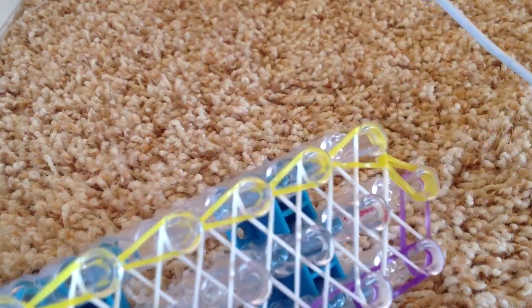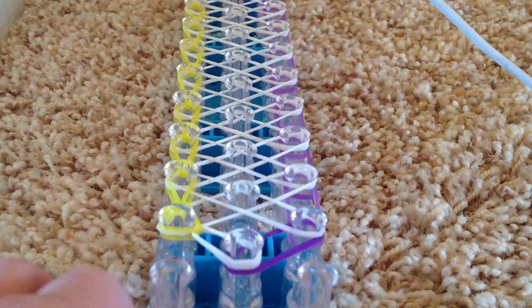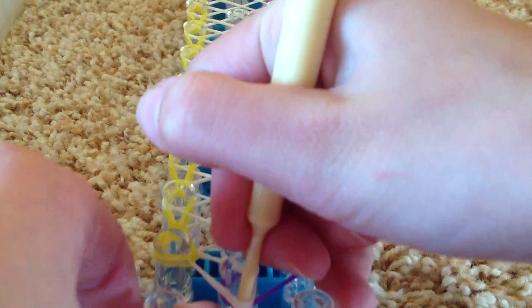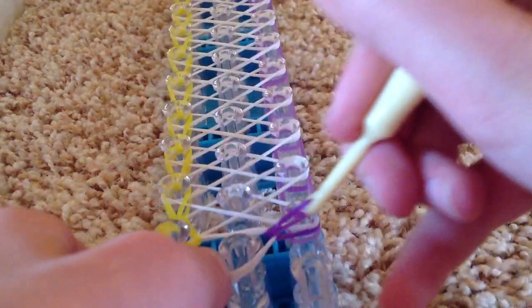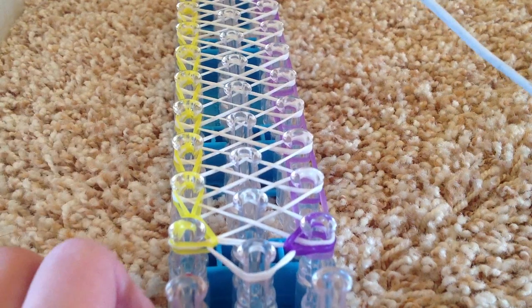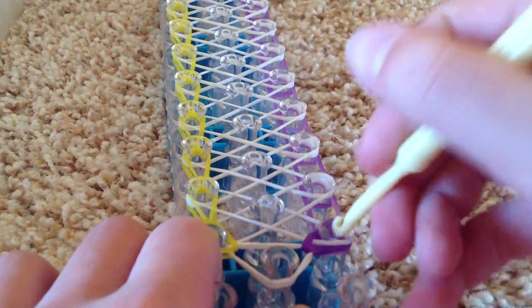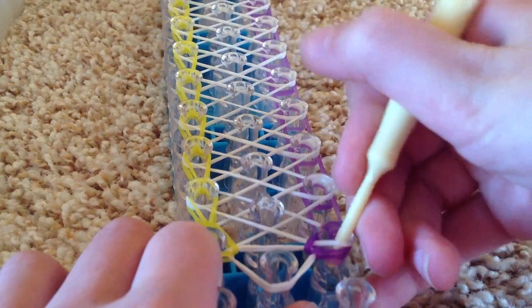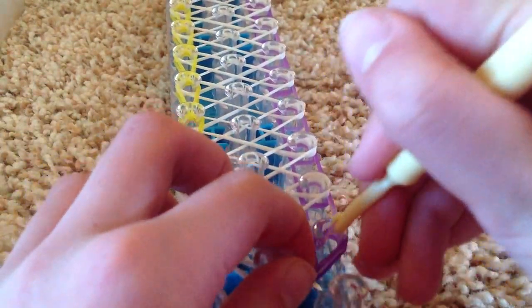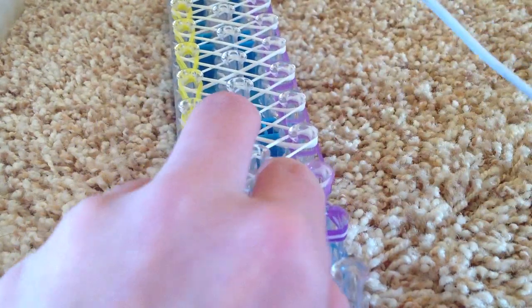It should look like this. Then go back to the beginning. Go under and get not the white band, but my purple band, like that. Go under all of these, get the very bottom one. I like to pull back sometimes with my finger — if that helps you, you can definitely use that technique.